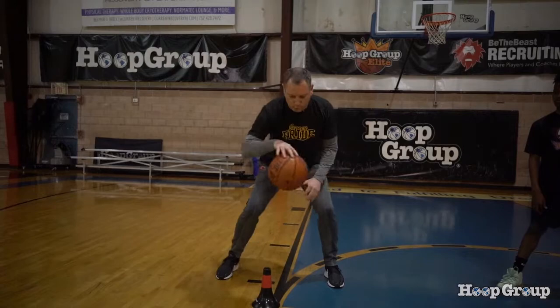Between the legs, behind the back. One, two, three. Let's watch it, gentlemen. Ready? Start.